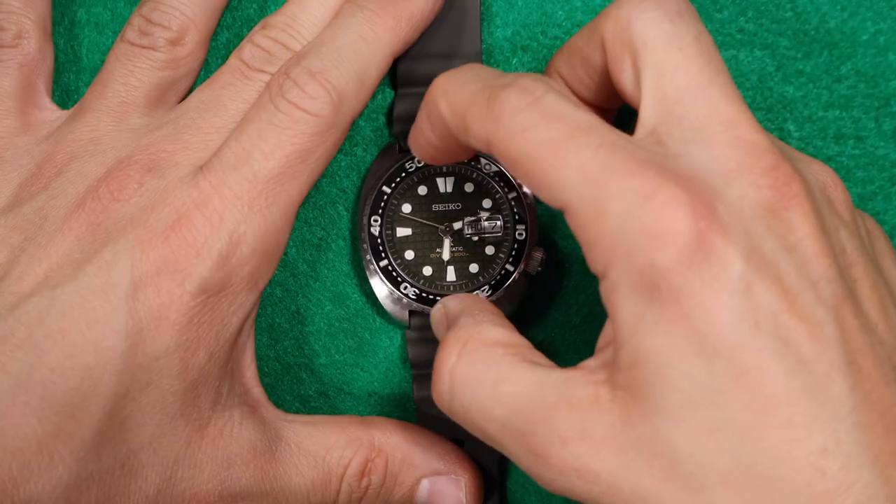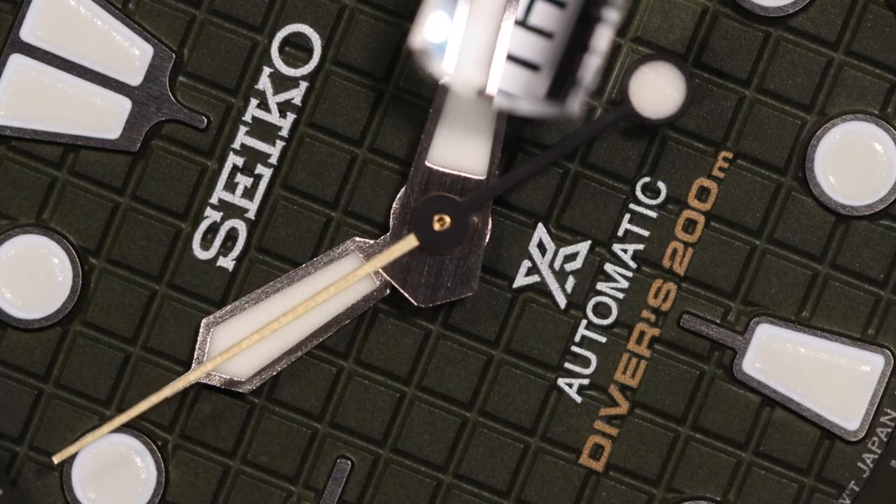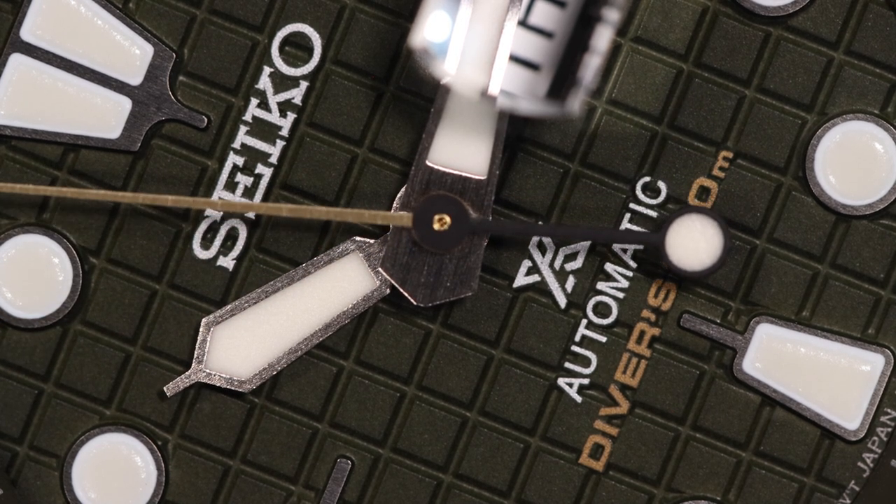I also found the bezel incredibly easy to grip and use — my fingers didn't slip at all. I love the day-date function. I love date functions, I love day functions, I love day-date functions — I double love them. The sapphire crystal and the ceramic bezel are also incredibly durable, so I have no concerns about scratching or legibility. And the texture on the dial is a really nice touch — it makes it very unboring and fun to look at.